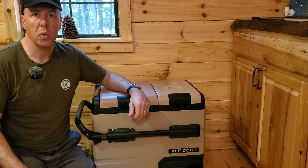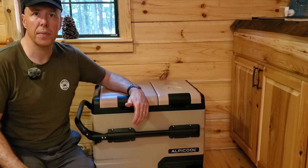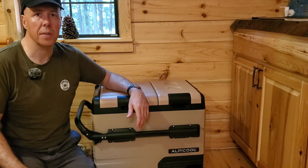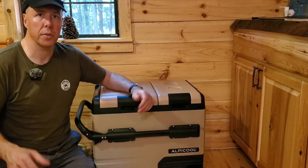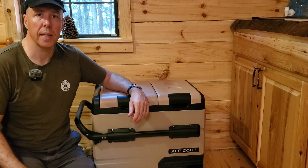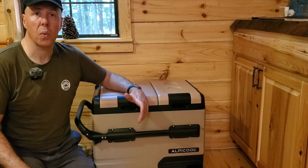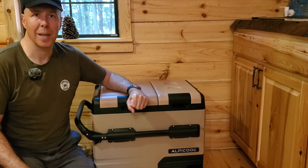So that's the Alpicool TA55 compressor fridge and freezer. I'm impressed - I think this is a great option if you're going to be off-grid for any long period of time. It's very economical as far as the amount of energy it uses. I'll put a link in the description if you'd like to learn more. Let me know what you use for off-grid refrigeration - go ahead and make a comment, I'd love to hear from you. Hopefully these reviews have been helpful. Thanks for watching. Remember, life is short so get outdoors, and we'll see you back here next time on Hemlock Ridge.